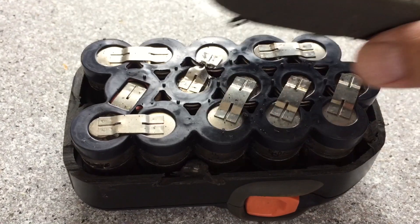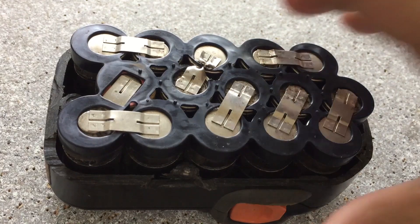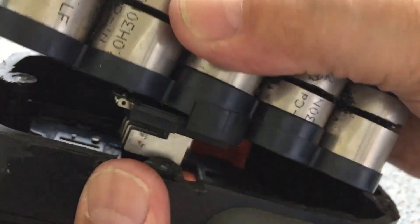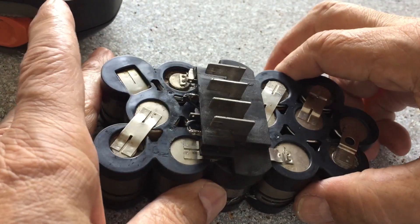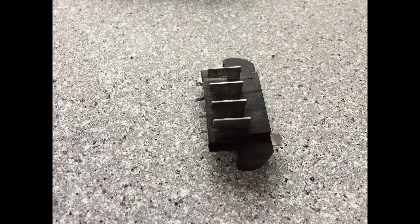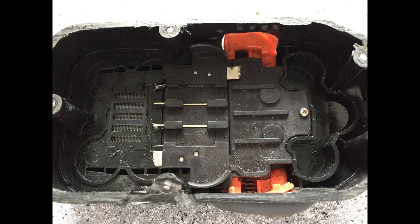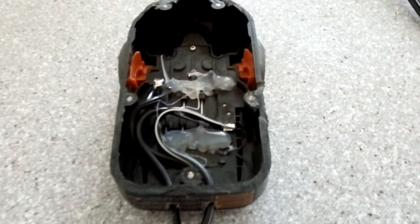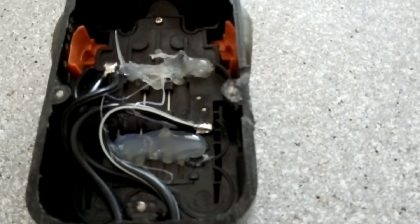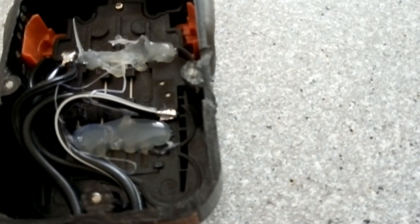Separate the shell from the battery cells. Cut the connector out from the battery cells. Put the connector to its location on the shell. Now solder the power cord connecting the power supply DC output. Make sure the polarities are correct and there is no short circuit. Then use silicone glue to fix the connector to the base.